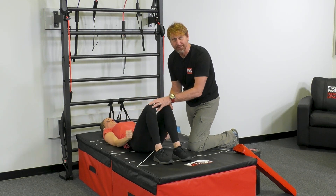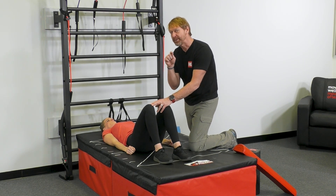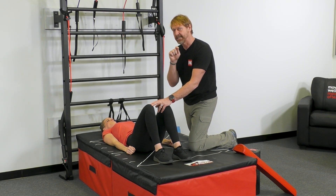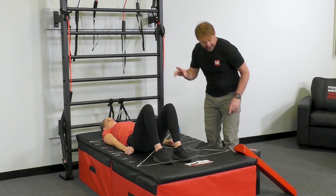Now a long time ago, Mike Boyle called this a cook hip lift. I just call it a single leg bridge. But there's something even better, especially if we're pursuing single leg stance and we know that the glutes aren't engaged. So Danielle, put both legs down.